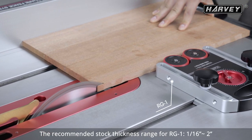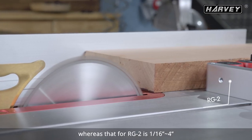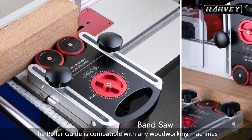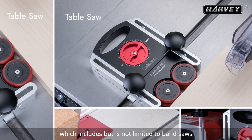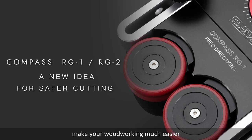The recommended stock thickness range for RG1 is one-sixteenth of an inch to two inches, whereas that for RG2 is one-sixteenth of an inch to four inches. The roller guide is compatible with any woodworking machines with the standard T-slot, which includes but is not limited to band saws, table saws, and shapers. We hope the Compass Universal Roller Guide will make your woodworking much easier.